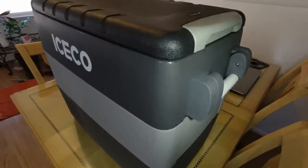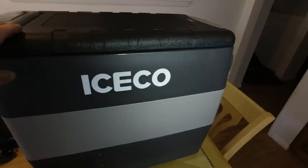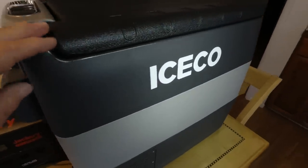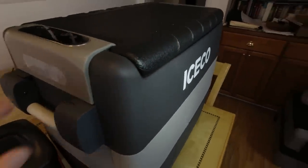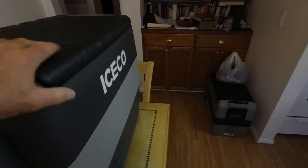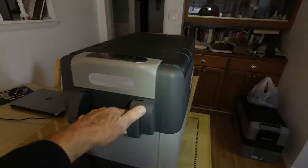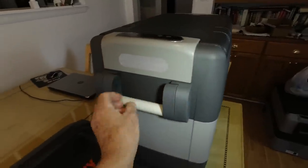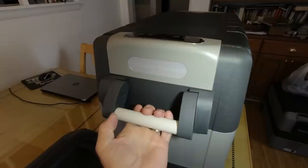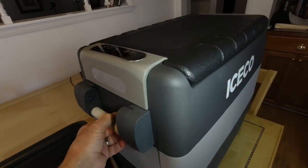It's a JP50 — that's 50 liters, about close to 53 quarts in size. It's got a real substantial casing on it, and strong handles on it too. These handles are strong enough that you can really strap this thing down, and they're not going to break no matter how heavy it is when you pick it up. It's plenty strong.